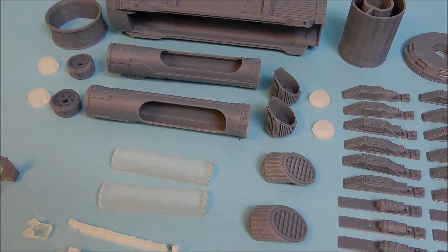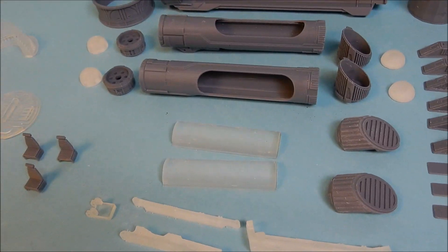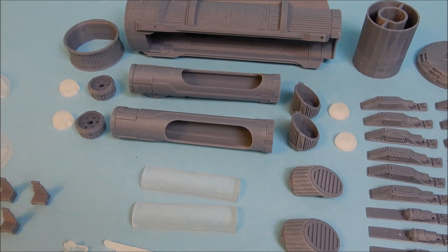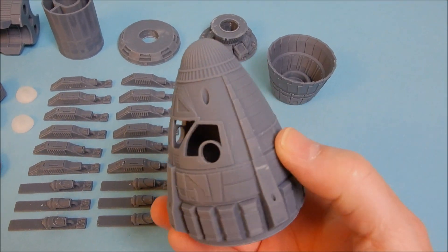This is a little clear piece so you can light that engine too, but I'm probably not going to light it. The only time they used it was when they were getting out of Earth's orbit. If you're going to have it closed up, sure, have it lit — but when the nacelles are out, the engine wasn't lit anymore because it wasn't being used.